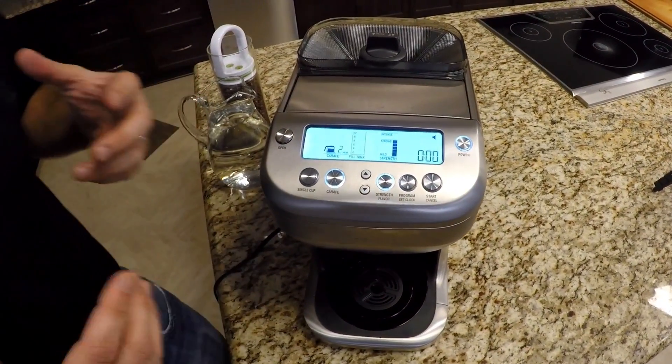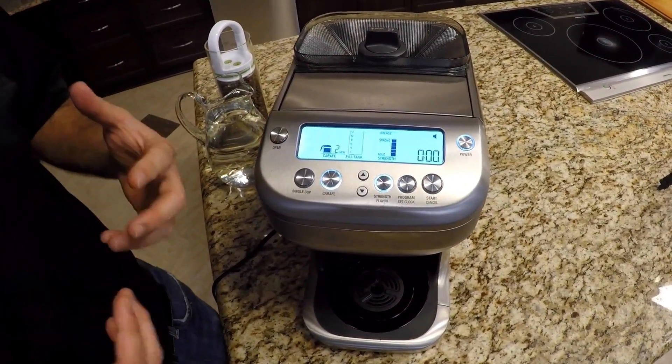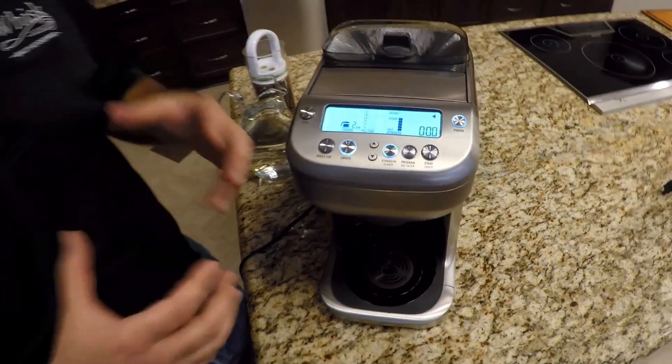The U-Brew also has a strength and flavor adjustment. Strength is a function of how much coffee the machine grinds — if you set it to be stronger, it will grind more beans for you. Flavor is a function of how long that coffee steeps before it releases into your cup or carafe. I highly recommend that, since everybody is using different beans, you get some coffee beans that you like and play with the settings a little bit to see what you like.